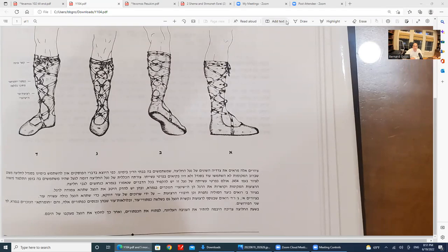Today's daf is very small. I just put up on the screen a picture of a chalitza shoe, the way it's done b'zman azeh.